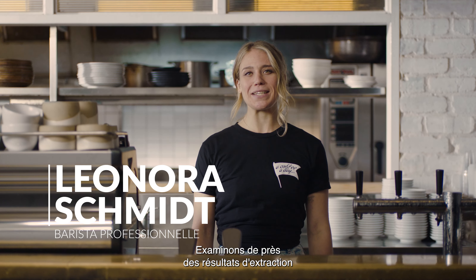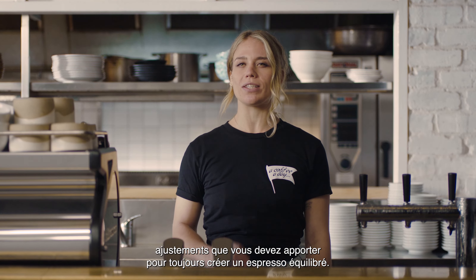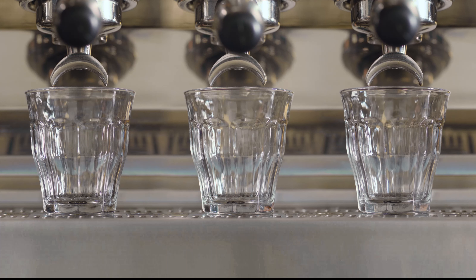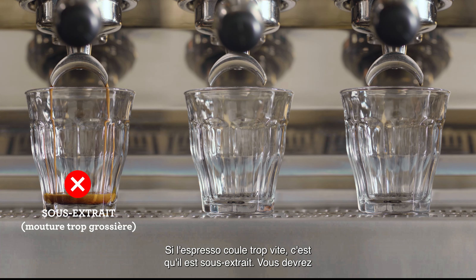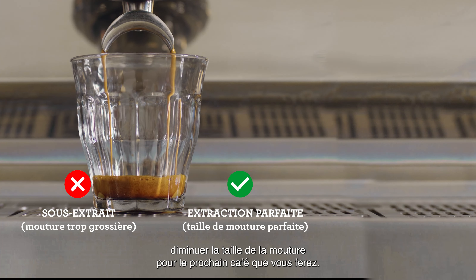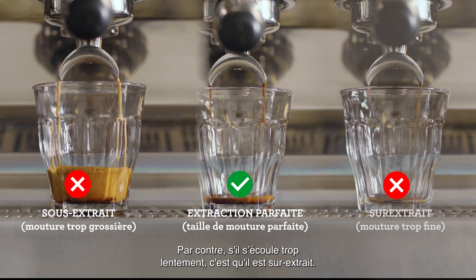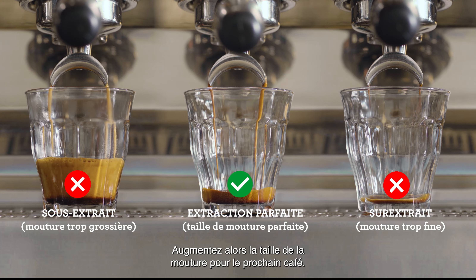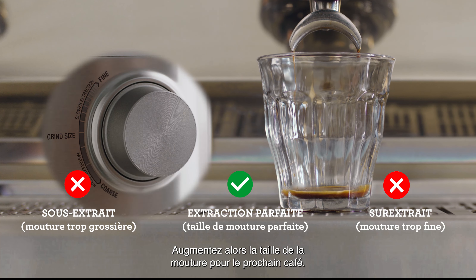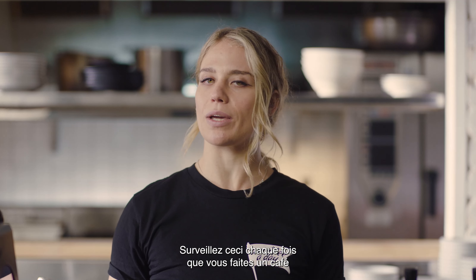Let's take a closer look at some extraction results you might come across and what adjustments you need to make to consistently create that balanced espresso shot. Pay attention to the shot clock as each extraction starts. If your espresso is flowing too fast, it's underextracted, and you'll need to decrease your grind size, making it finer for the next coffee you make. However, if it's flowing too slowly, it's overextracted, so increase your grind size, making it coarser for your next coffee. Keep an eye on this each time you make a coffee for that perfectly balanced shot.